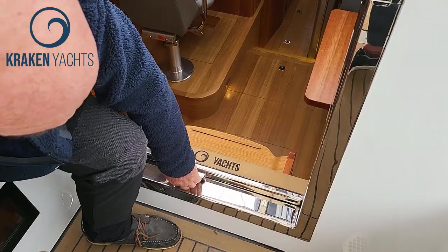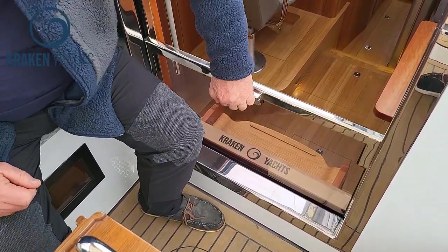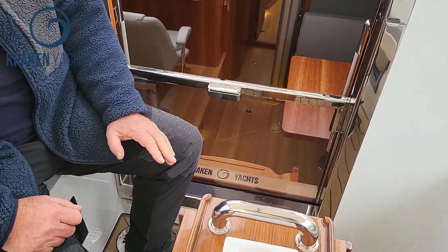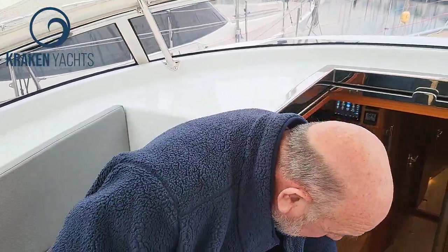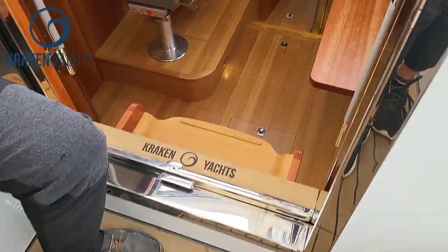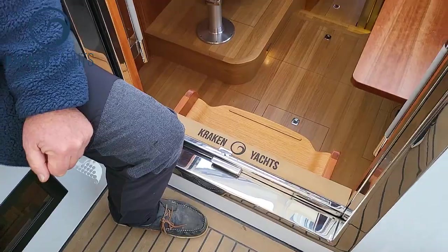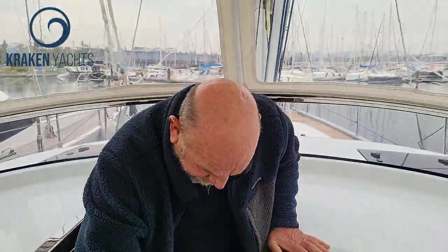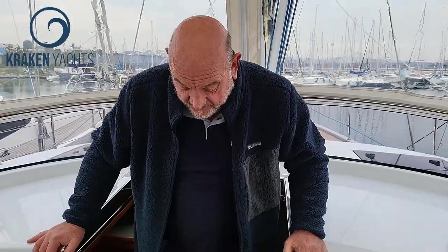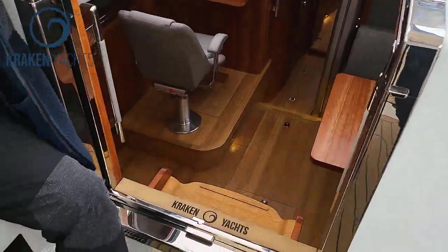Everybody hates washboards — you take them out, that's the proper solution. And not electric — thank God. Look at that: this took us weeks of engineering to get right. It's balanced by counterbalance, so it stays at the height you leave it. That's really important, because when the weather is really bad you should put the washboards in, but you don't because it's a big pain — you've got to take them out every time. In a Kraken, you push it down to go below and then come out again.